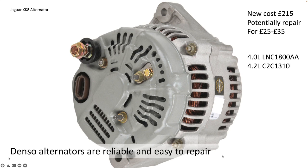If you're interested in purchasing a new one, the part number for the 4 litre is LNC1800AA. The 4.2 litre has a slightly different part number — I'm not 100% sure why; I think it is basically the same alternator, but it is a different part number: C2C1310.